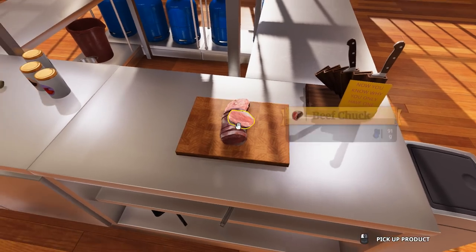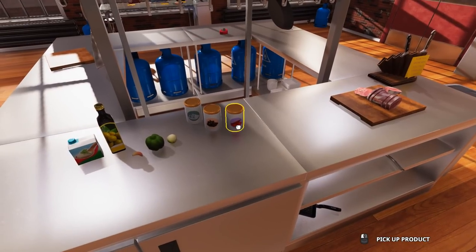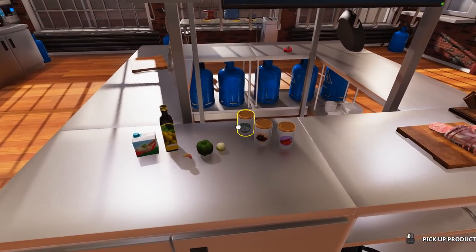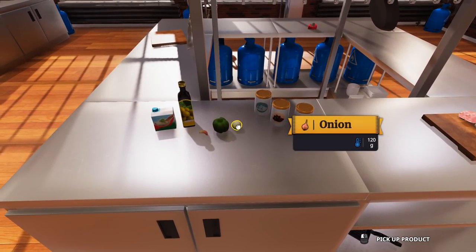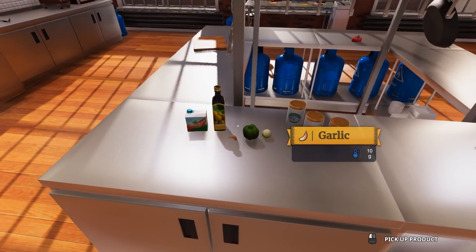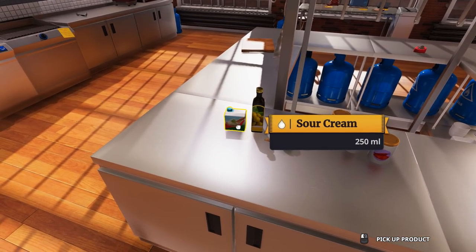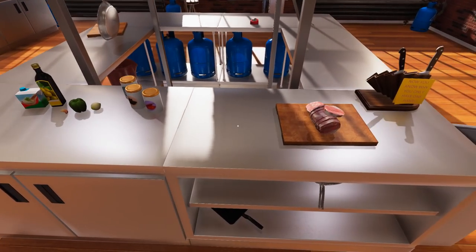Now that we've got our chuck ready here, we're going to go through our ingredients. We've got some stuff to spice it up: a little cayenne, a little black pepper, a little salt. We've got our vegetables — onion, a pepper, a garlic — olive oil for the cooking. And we got to get a little sour cream in there to make it all nice and moist.